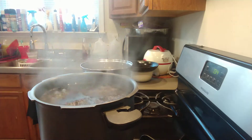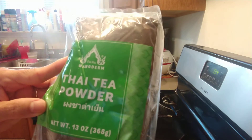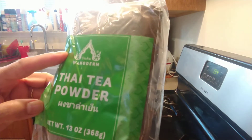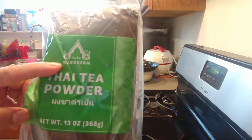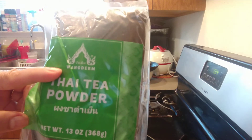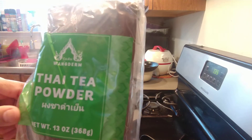I use this brand of Thai tea — we call it 'Number One.' I use this kind because it's a good one. They have a lot of different kinds of Thai tea, but I've found this one is the best. It's only $2.99.